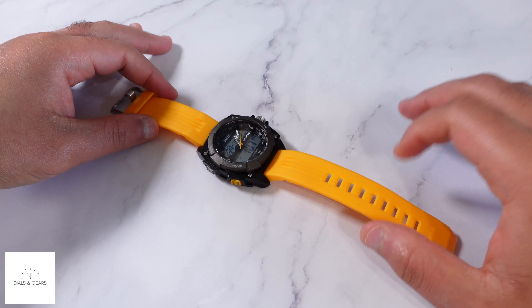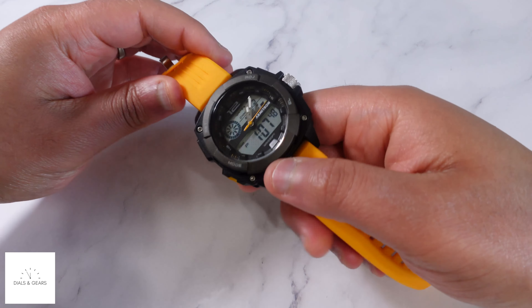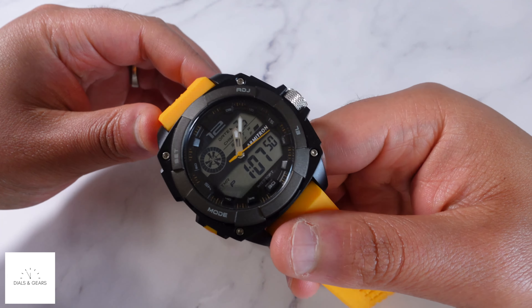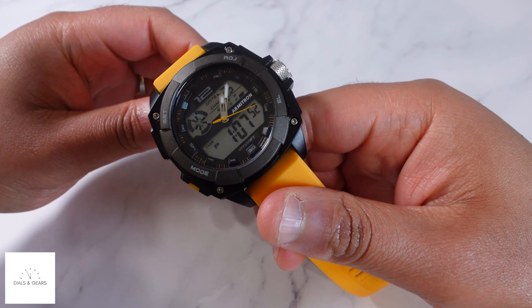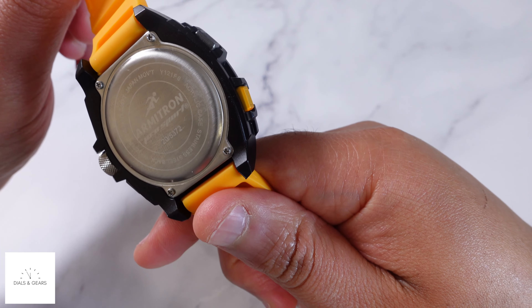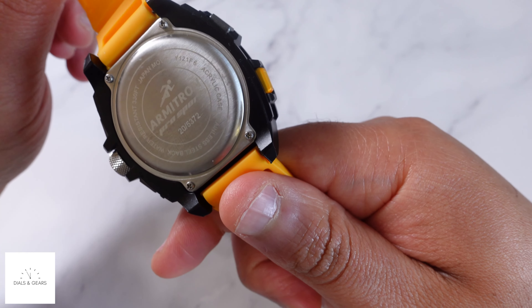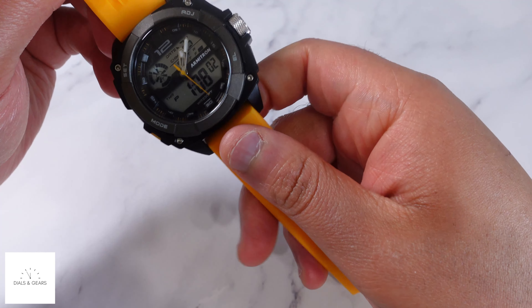Hey, what's up everybody, welcome to Thousand Gears. My name is Joe and I like dope watches. Today we're taking a look at an Armatron — this is an ana-digi. I think the model number is 20/5372, so I guess that's how they do their model numbers.